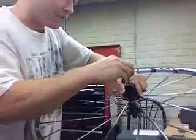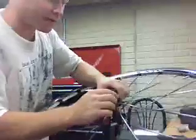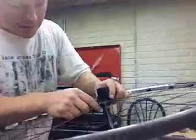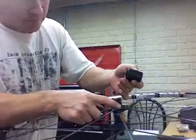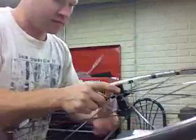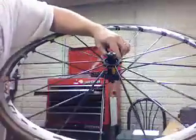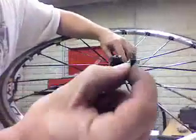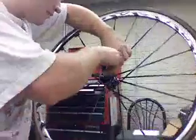Unscrew this part here. Be careful that the freehub body does not fall off and that the pawls and springs don't go flying. Remove it and set it aside — we'll be cleaning it in a bit. Carefully lift the freehub body off. Here's one of the pawls and springs — you can see how small the spring is. Grab the other one too.